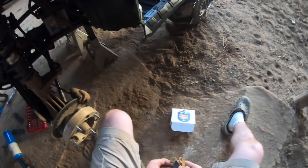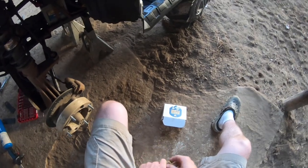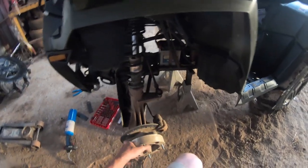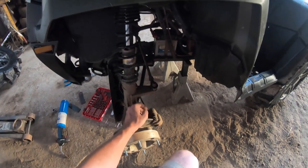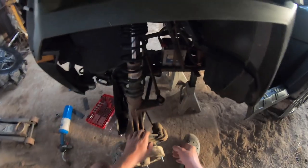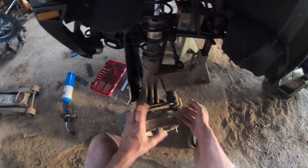All right guys, as you can see, we've got two brake pads here. As you saw earlier, I took the wheel off, and we'll take the spacer off — no big deal. What we're going to be focusing on is our caliper right here. If many of you don't know, there are two rods that hold these brake pads on instead of clips like on a car.